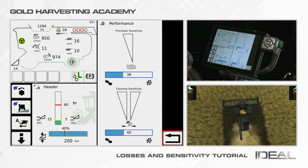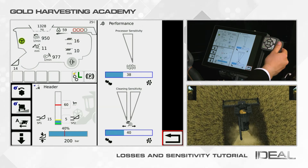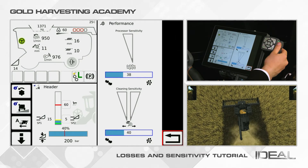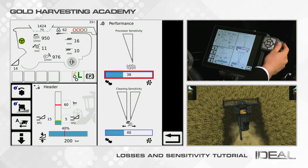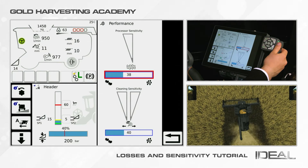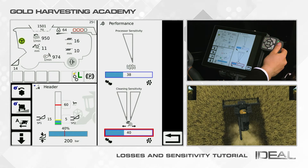In this view, you will see the standard funnels representing the loss volume. The first one, starting from the top, shows the rotor losses. With the gauge right below, you can adjust the sensitivity of the sensors on the rotors. The second funnels are showing instead the sieve losses, and with the gauge right below, you can adjust the sensitivity of the sensors on the sieves.